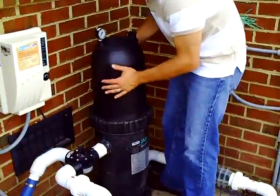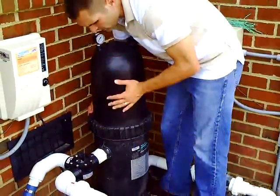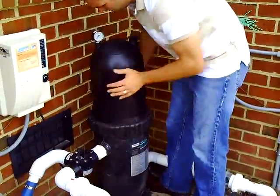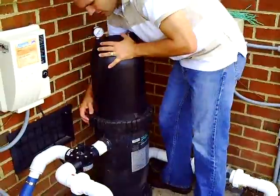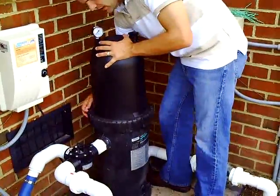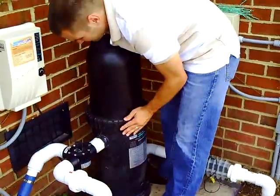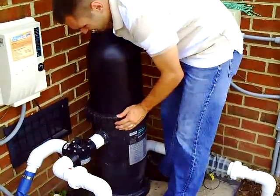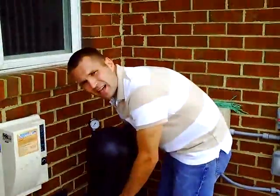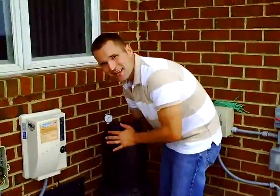You want to do this to where you can see the cartridge pressure gauge. Then you turn just the belt and you'll feel the belt click. Now it's locked in place. That's all you do, but you want to make sure it locks in place, because if it doesn't and you turn it on, it might get wet.